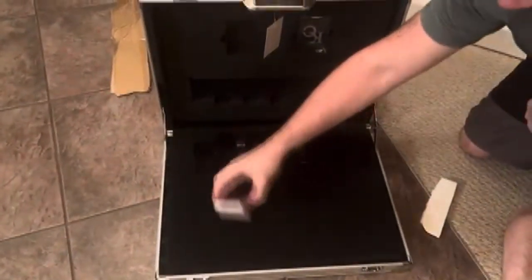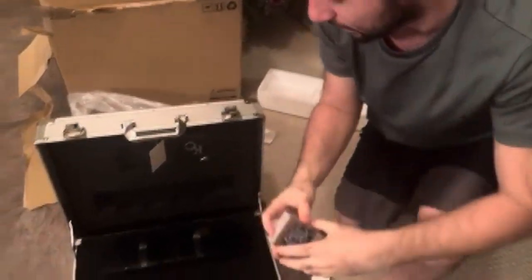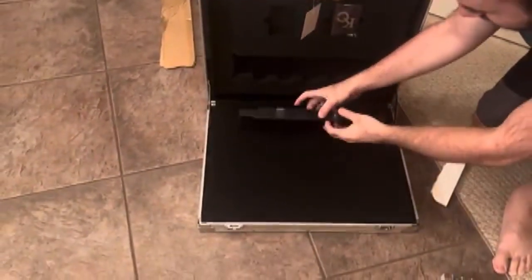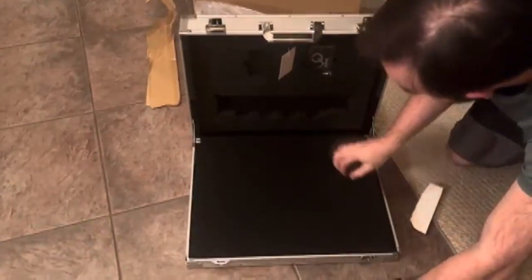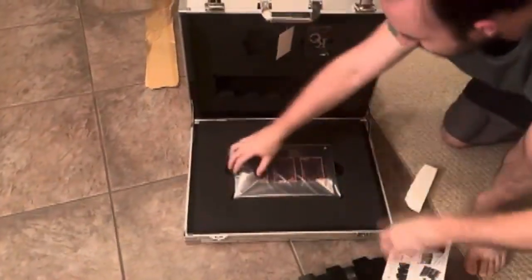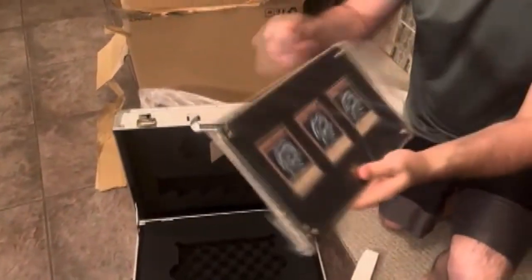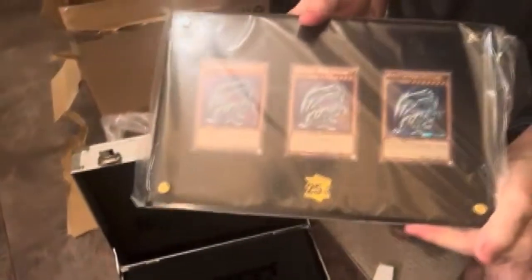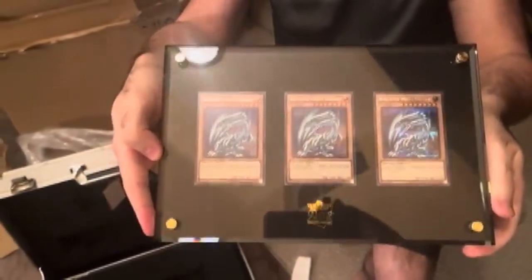I think I actually have the briefcase upside down, but we of course have the beautiful quarter century Blue-Eyes White Dragon, and not only that but also — I think these are just the dividers. We have the beautiful Blue-Eyes White Dragons and the Dark Duel Stories foiling. That is absolutely beautiful.